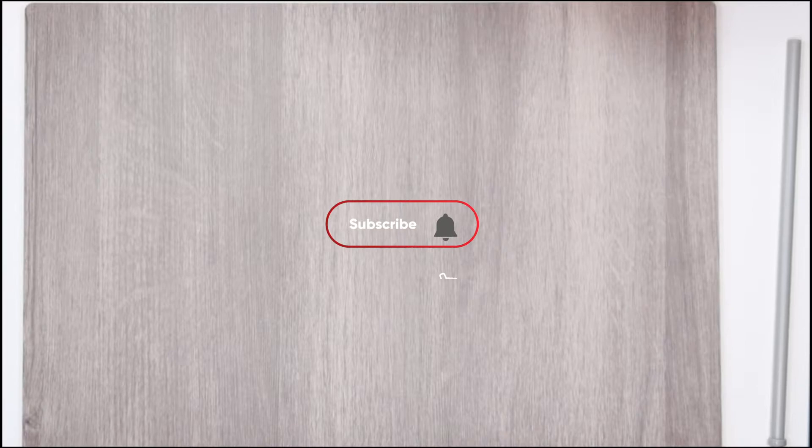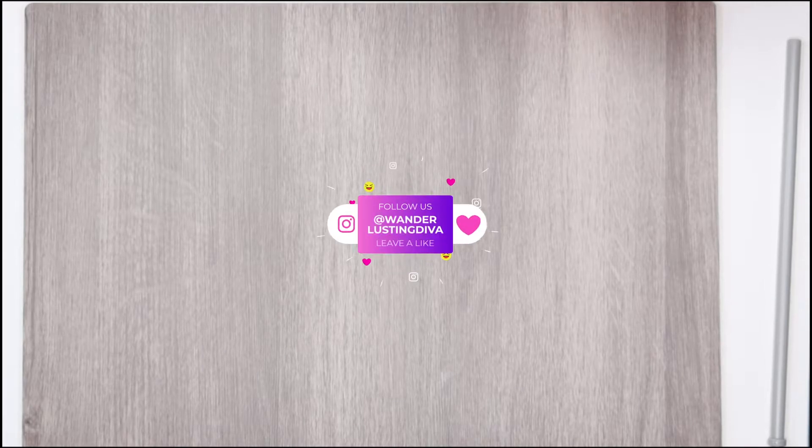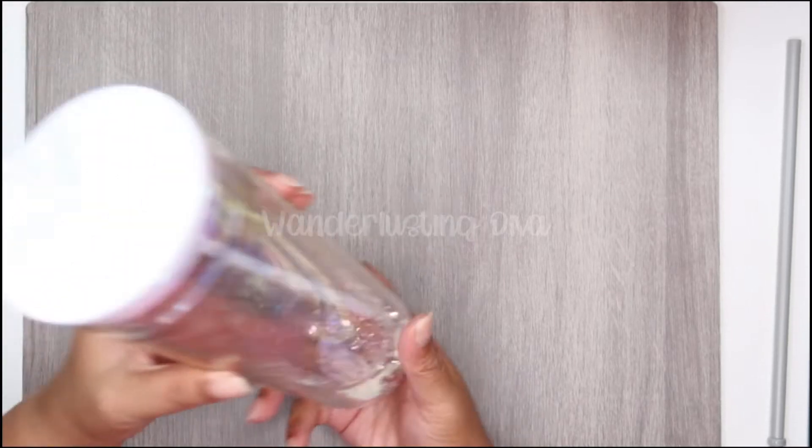Hey, welcome back to my channel. I haven't made any sort of video in a really long time, and I especially haven't made a Starbucks video. This is actually my second attempt at this video because I got halfway through and realized the microphone was not on, so let's start over.